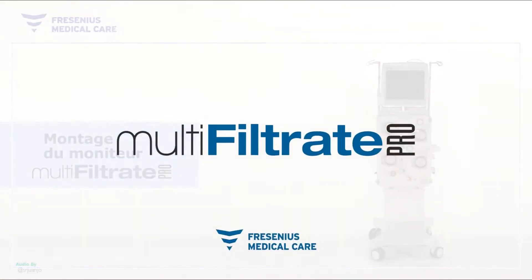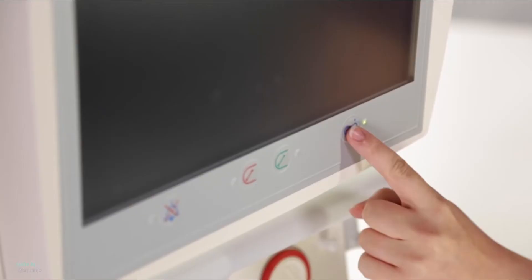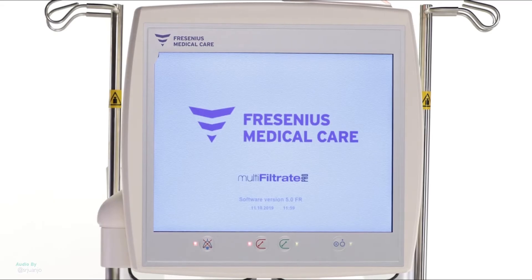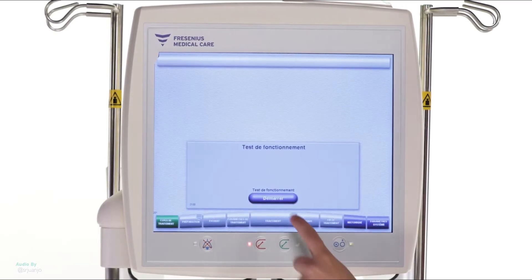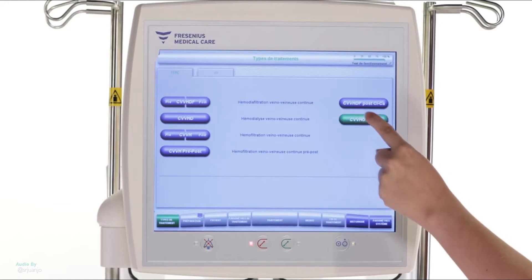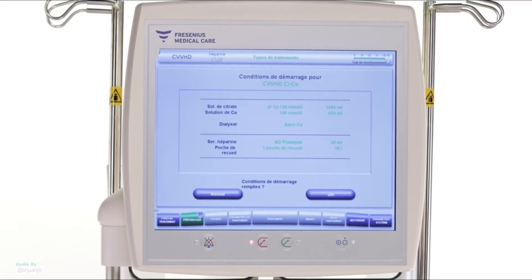Mounting the Multi-Filtrate Pro. To turn on the device, press the button for a few seconds. Then press Start to launch the operation test. While doing the test, select the CVVHD Seca Treatment Mode. Check what is needed before starting, and then press OK.